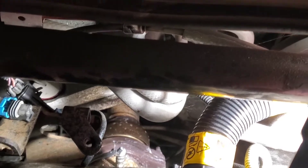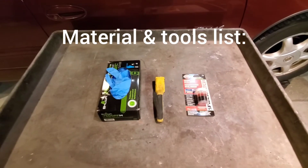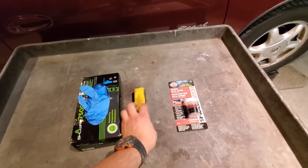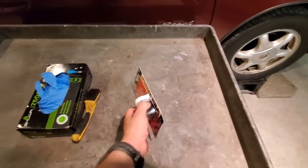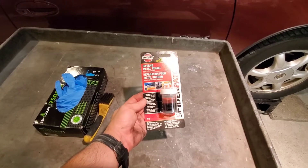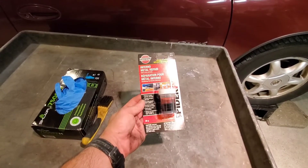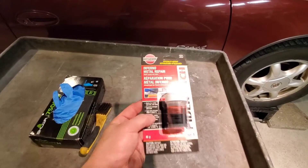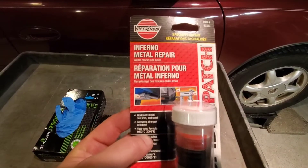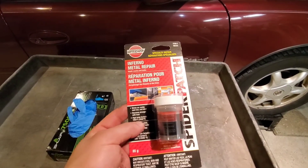We have a leak. This is our material and tools list: gloves, a wire brush, and an epoxy that you mix up and put on the crack or the break. It says it's good up to 2000 degrees Fahrenheit. This is what I'll be using on this job.